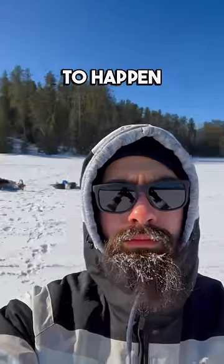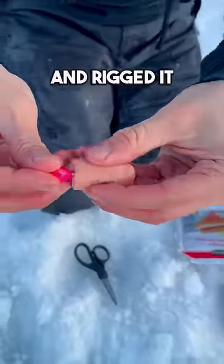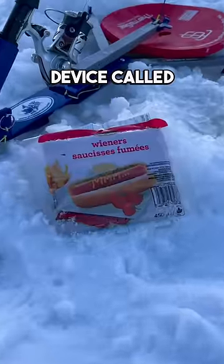My buddy had no faith and didn't think it was gonna happen, but I was about to prove him wrong. I put a piece of hot dog on a jig and rigged it up in its automatic hook setting device called the jaw jacker.